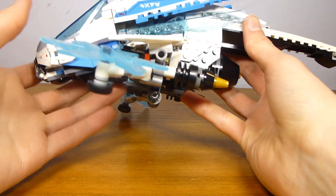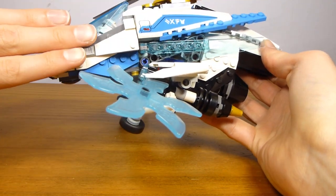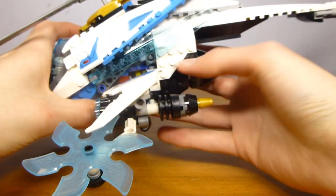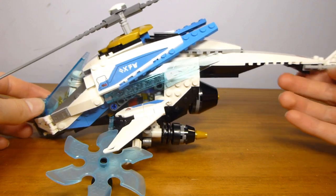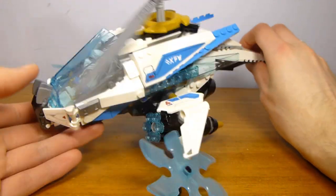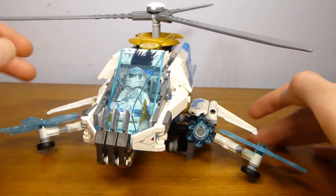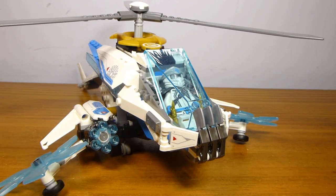That's pretty much all there is to the actual Shurikopter build. The overall way it's built up is kind of funky — the front section is all built on an angle, and then the back section is all built studs-up from a different position, so it's interesting how it goes together. You can look at the instructions if you're interested. That's all for this relatively interesting $30 build — let's take a look at the three minifigures included.